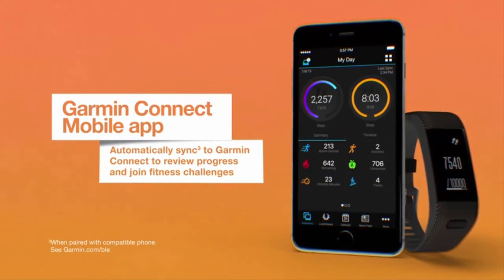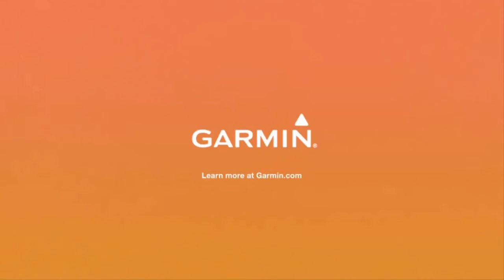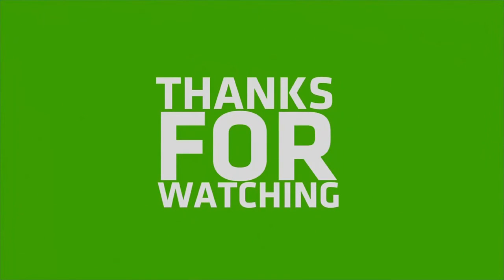It's one of the best smartwatches for your regular activity. Be conscious about your health. To get one, check the Amazon link in the video description.